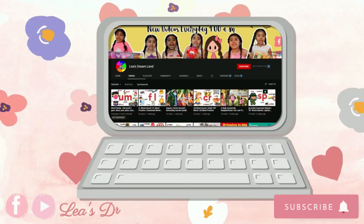Alright guys, that's it for today. If you like, subscribe, and share, and to keep up with all the magic here at Lea Street, make sure to click the subscribe button. Until next time, bye! See you next time.